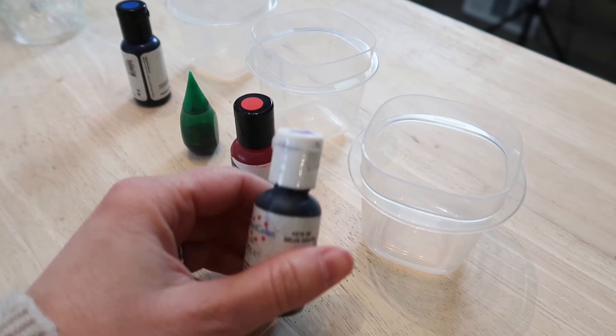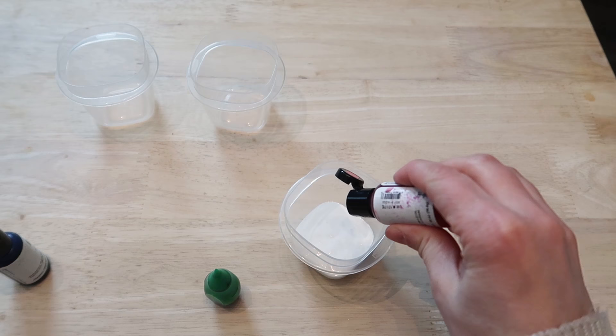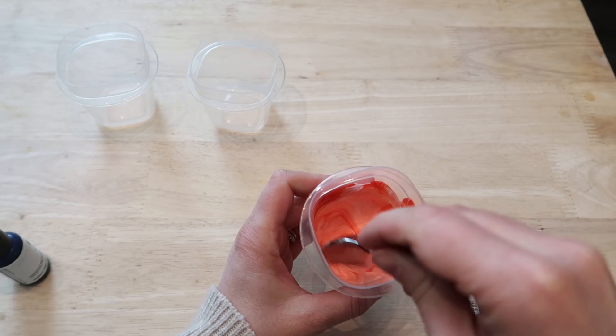I am going to be using a high gloss Mod Podge as well as food coloring. You really just need a few ounces of Mod Podge, and I would recommend going with the glossy version so it looks shiny like glass. I'm going to experiment a little bit with the coloring.